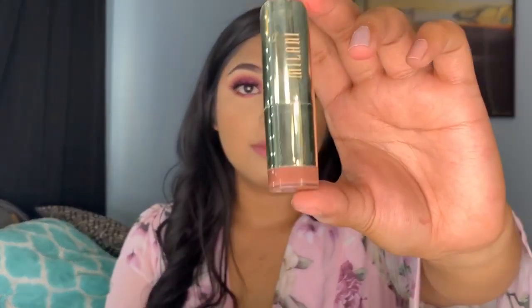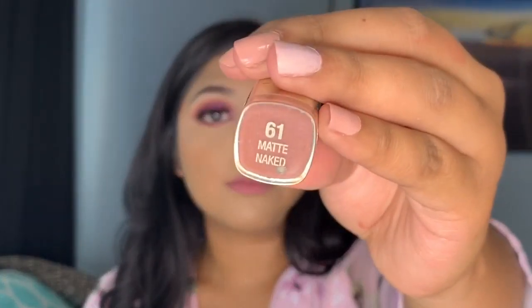For my lips I'm taking this Milani matte lipstick in Matte Naked, number 61 — it's more of a nudey pink which I liked for this eye makeup. Then I'm going ahead and applying some nude lip gloss; this one's from Kiss Me.